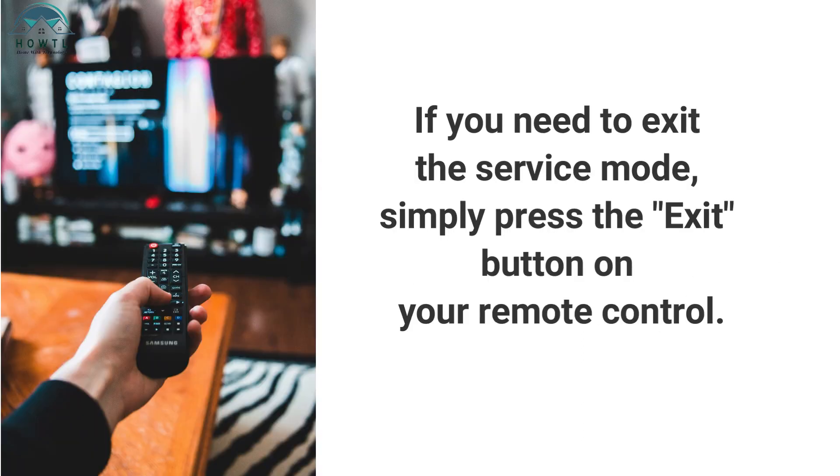If you need to exit the service mode, simply press the exit button on your remote control.